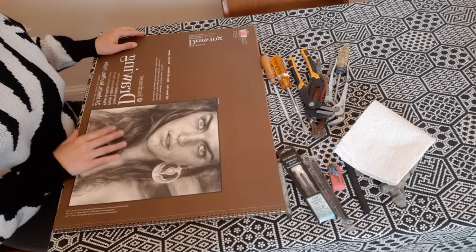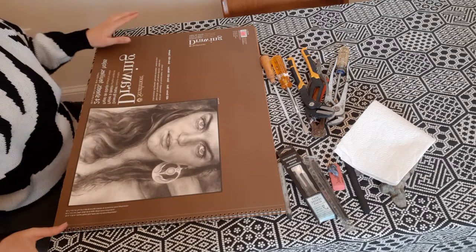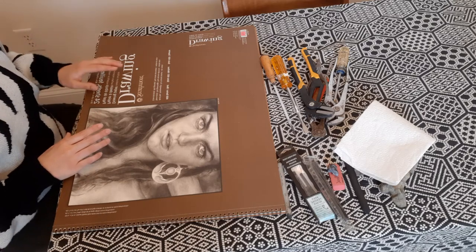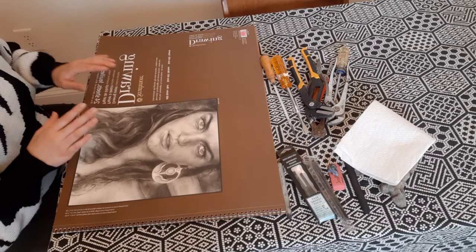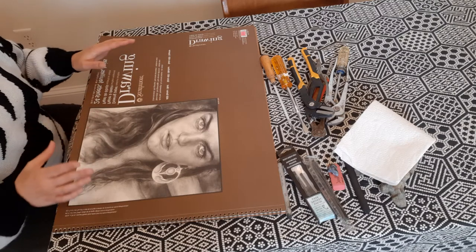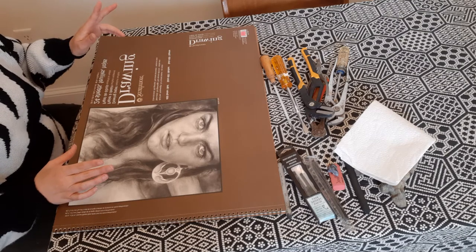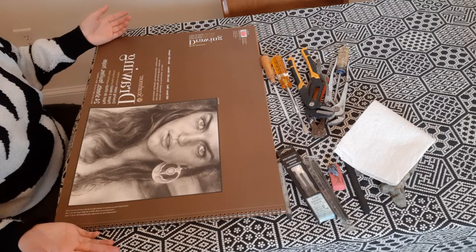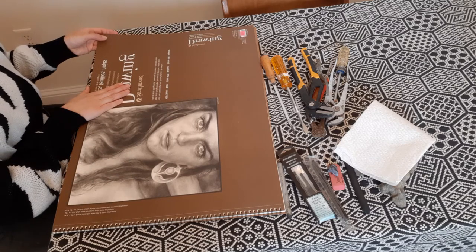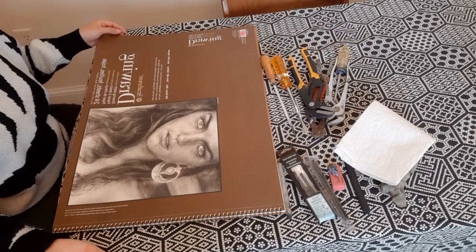First I wanted to explain the materials we're going to be using today. You'll need a large sheet of paper. I'm using acid-free drawing paper that's good for graphite, charcoal, and even Indian ink applications. This is what the cover looks like, but any large sheet of paper will do.